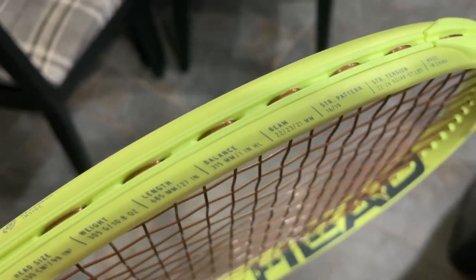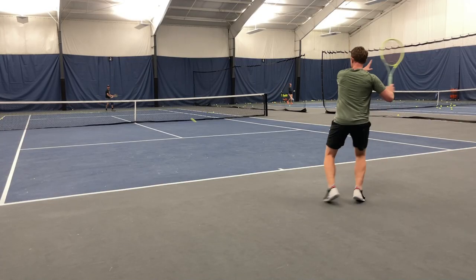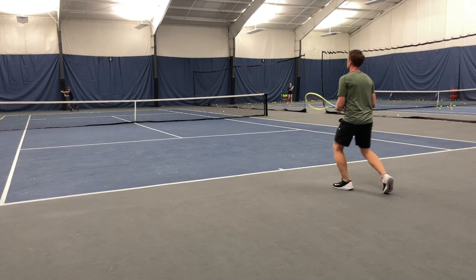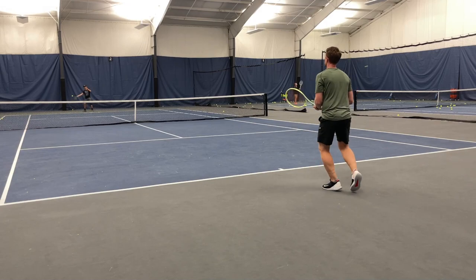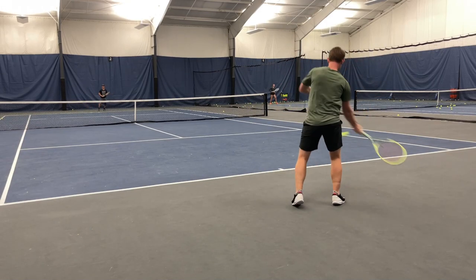I have mine strung with the Luxilon Element at 40 pounds. Element being one of the softest polys out there in my opinion makes this racket feel more comfortable since it is a little bit stiff. If you're like me and you've got all these aches and pains everywhere, I would string it with Element or maybe Alopower Soft or something in that order.